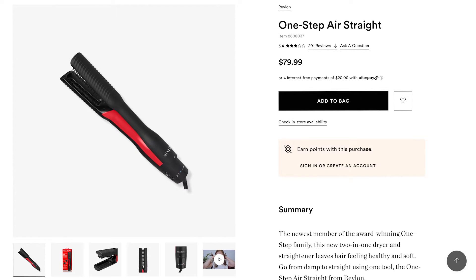This costs $79.99. It's the new two-in-one dryer and straightener that leaves hair feeling healthy and soft — go from damp to straight using one tool. First, let's get into some of the features. We have the 1.4 ceramic plates and teeth, which is really nice. I do recommend brushing your hair beforehand because this will get caught in your hair, especially if you deal with tangles.